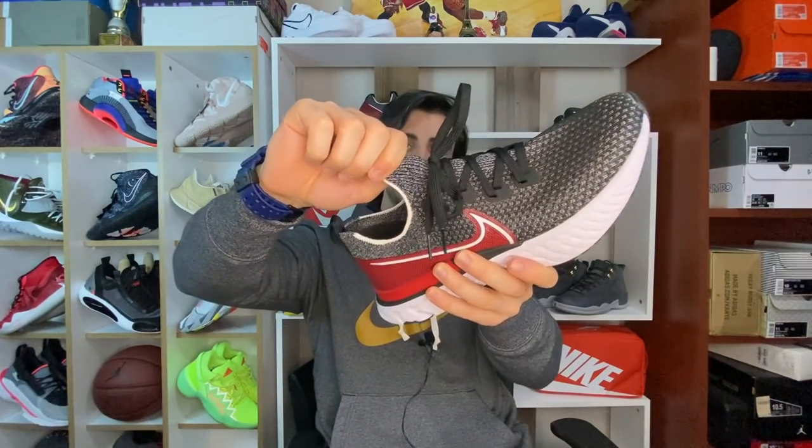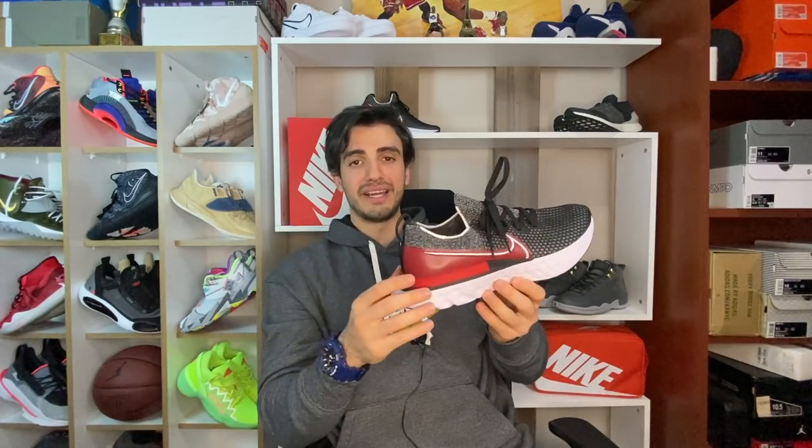Dil kısmındaki esneklik çok daha fazla; ön kısımda ve arka kısımda bu kadar esneklik söz konusu değil. Sağlam flyknit yapısı temelde bir koşu ve yürüyüş ayakkabısından bekleyebileceğiniz üst kısım rahatlığını çok güzel sunuyor. Gel gelelim ayakkabının asıl özelliğine; bunu sona bırakmak istedim, çünkü diğerleri birçok Nike ayakkabısında bulabileceğiniz özellikler ve durumlar.